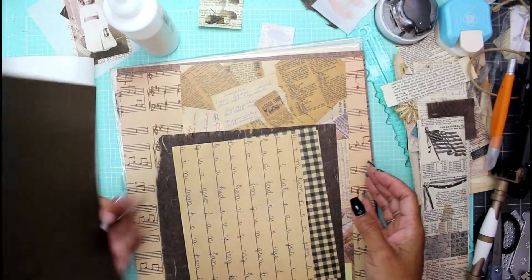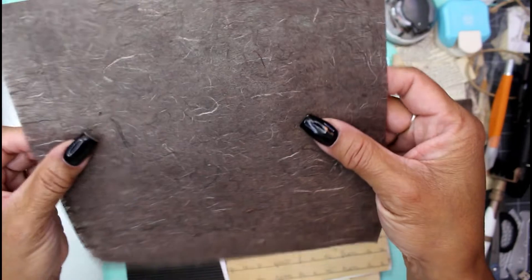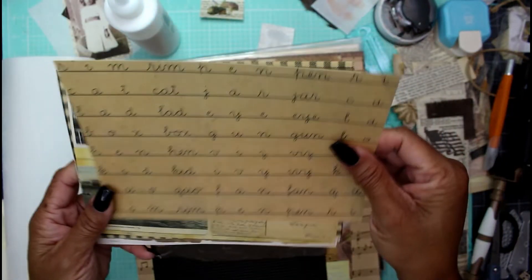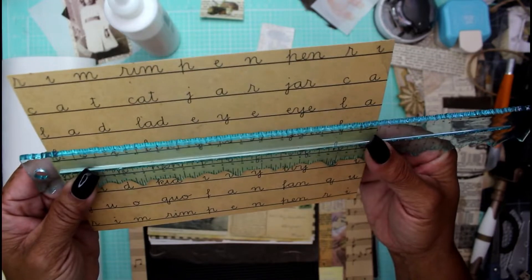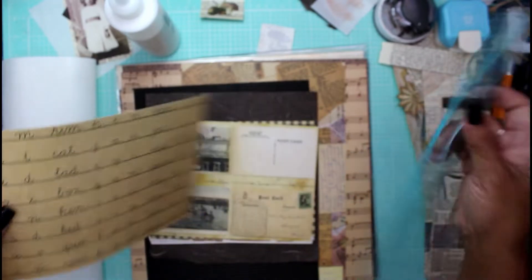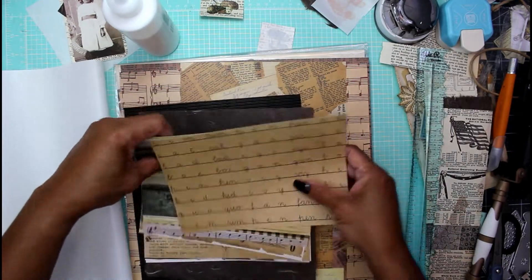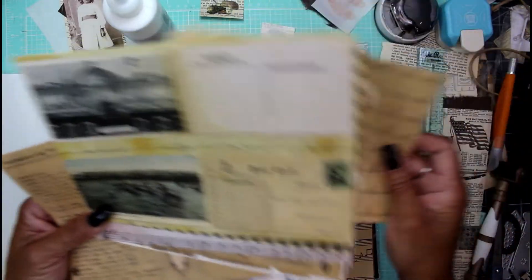Just want to show you what was in that package. We have some handmade paper — it's almost mulberry-esque, like it's cottony and you can see the cotton fibers in it. Then we have some sheets that measure six by eight inches, which is about the size of my oversized index cards that we're doing the index card grab-a-piece challenge with.